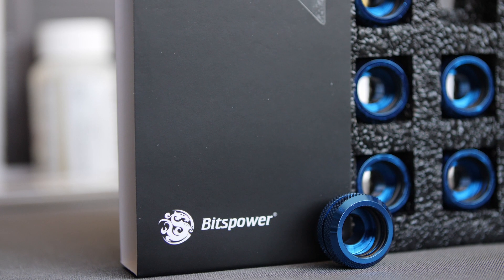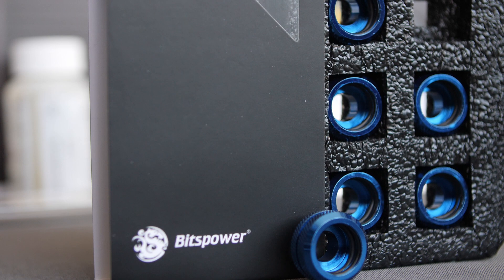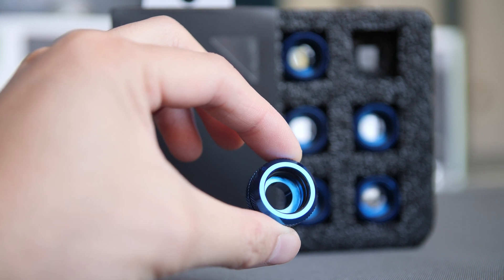For fittings, we're going with Bits Power's fittings in blue. I think these are a classic ever since I've seen them a few years ago in another build. They're affordable, easy to use, and I just think they look really good.